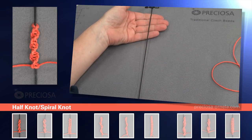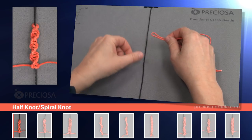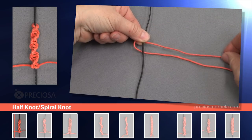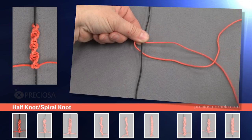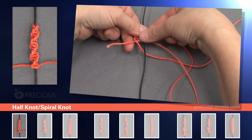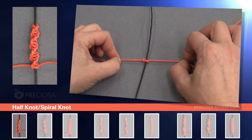We start with the black center string around which we will macrame. Now we take the second red string, fold it in half, and place the red macrame string under the black one like this so a loop forms on the left side. On the right side, take the top string and cross it under the bottom red one, then string it through the loop to the left going over top of the black string and under the loop. Now tighten the red string and this is our first anchoring left facing knot.